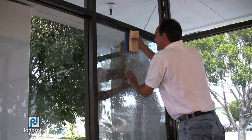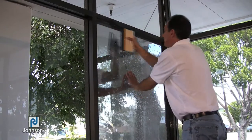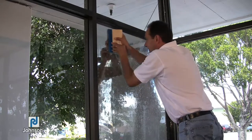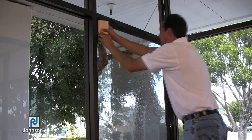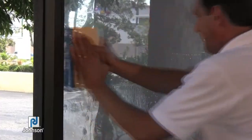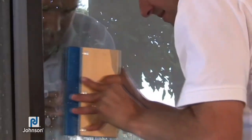Remember, this is really important: start at the top, work center out, and overlap every stroke. If you stop and start, begin again at the same top and work down, overlapping every stroke and slightly angling the squeegee so the water moves down and out.